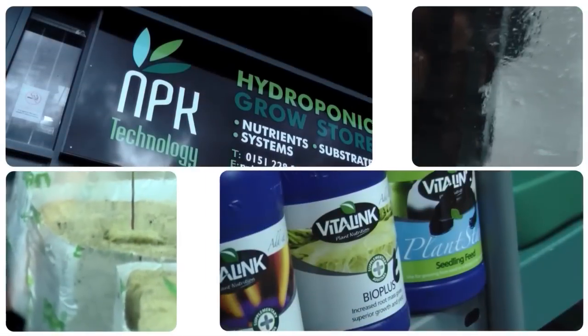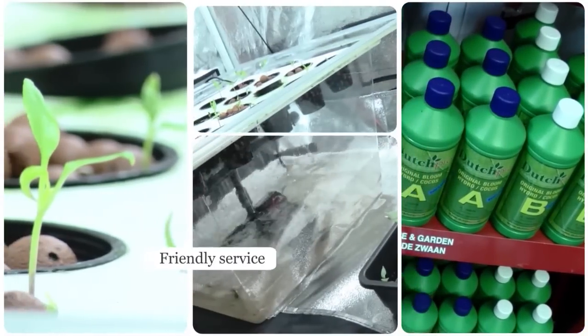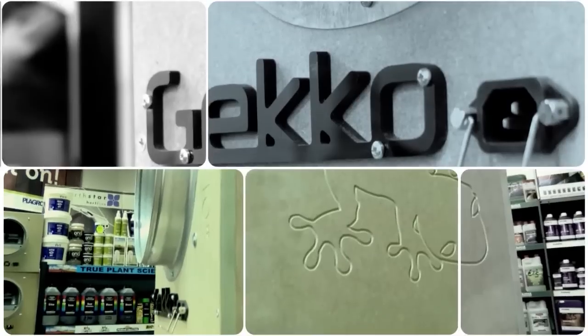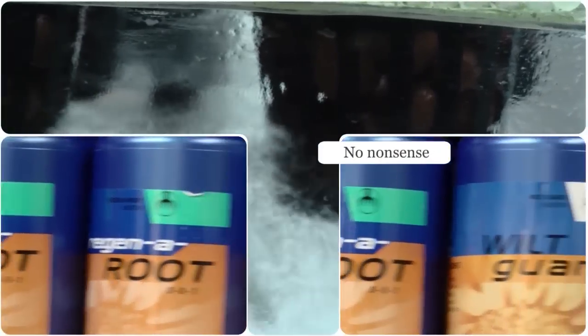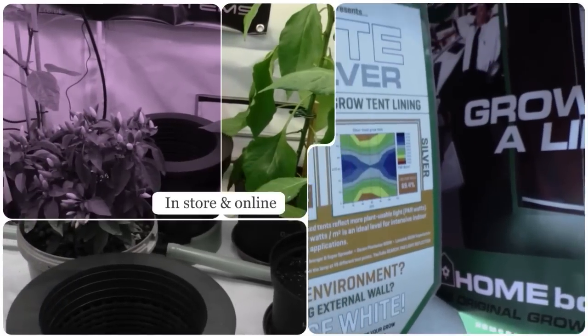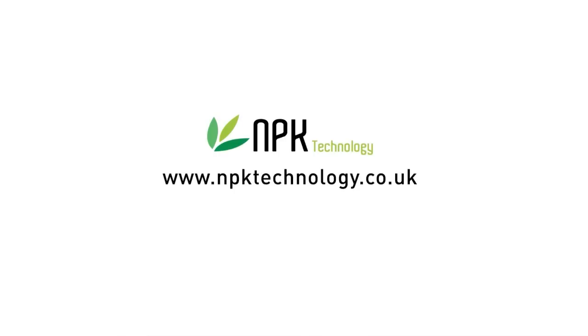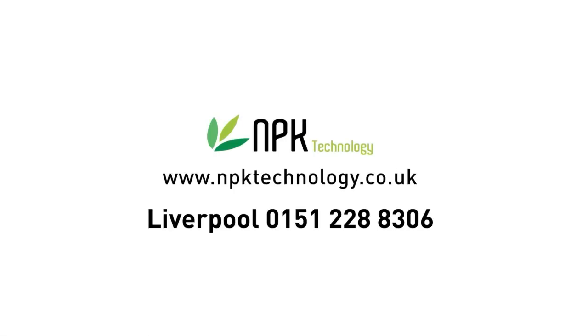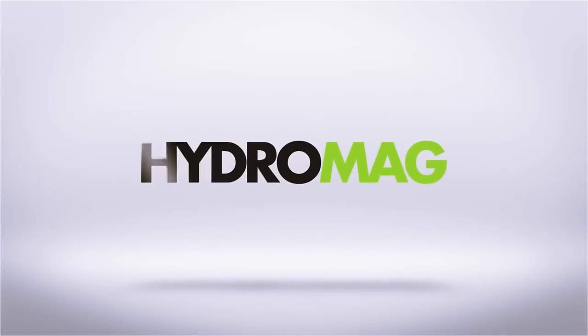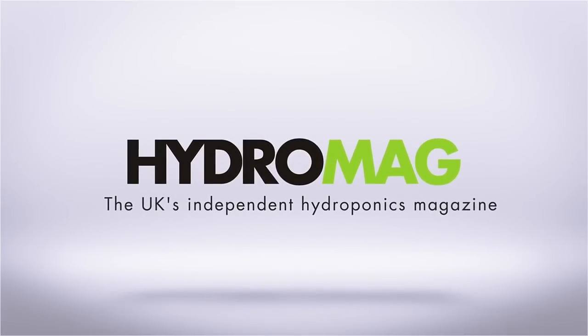At MPK Technology in Liverpool, we pride ourselves on providing you with the products you need at the right price. If the products you want aren't in stock, we'll order them in for you. And if you don't know exactly what you're looking for, we'll happily point you in the right direction. MPK Technology Liverpool — going out of our way to help you grow. Visit www.mpktechnology.co.uk. This episode of Hydro Show is sponsored by HydroMag, the UK's independent hydroponics magazine.